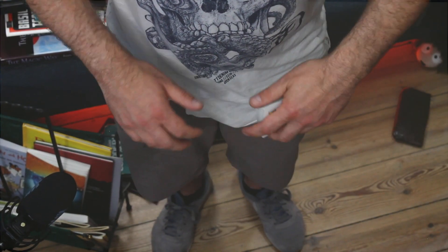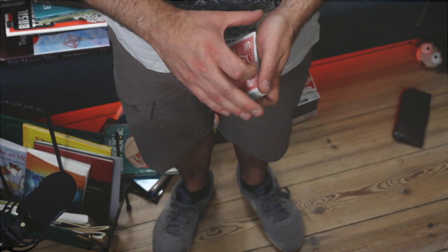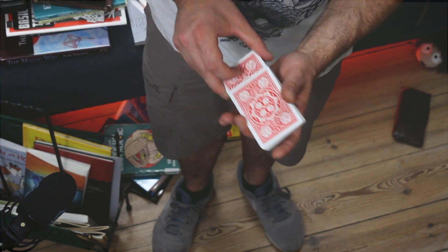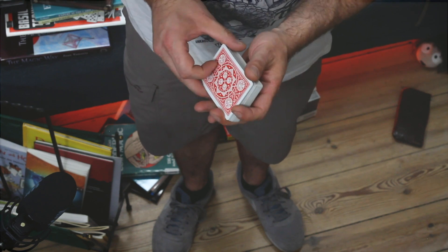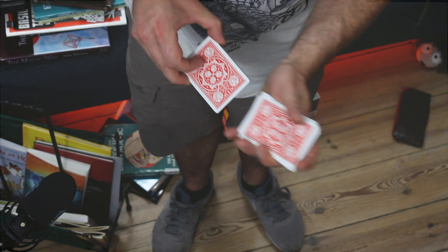Hey there boys and girls, my name is Admarios and welcome to my channel. Today I want to show you how to manipulate the Hindu Shuffle in a manner so that you can control the cards at the top of the deck.